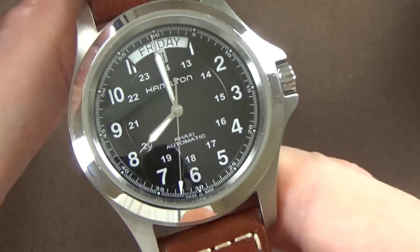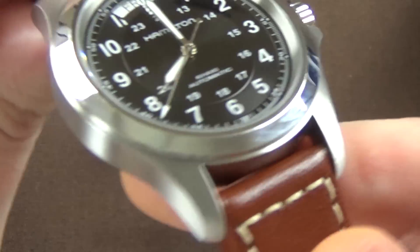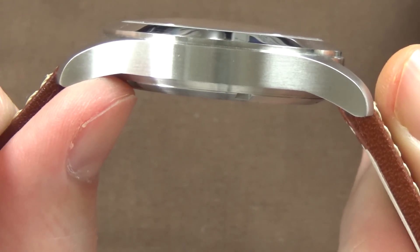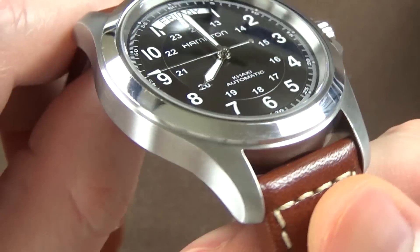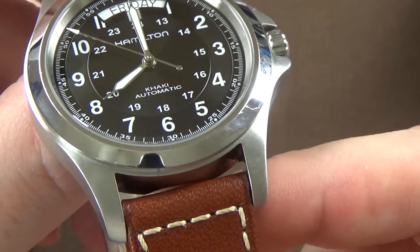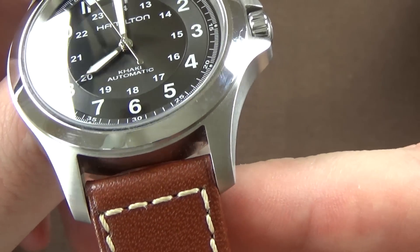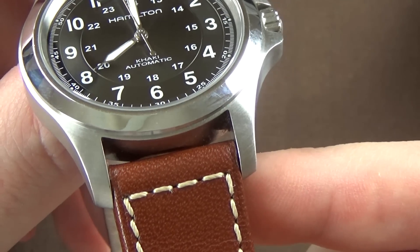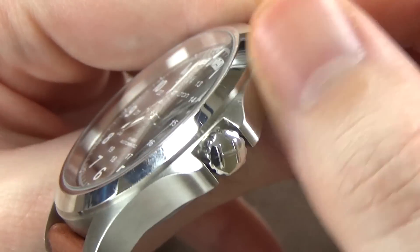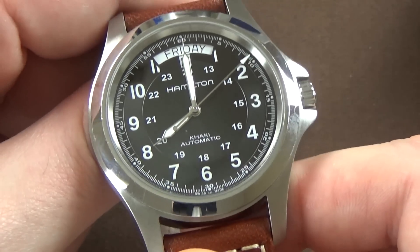Now, the quality of the case. There's a really nice brushed finish — probably one of the nicer brushed finishes on an affordable watch I've seen. When we're talking sub-$400 to sub-$500 watches, I don't think I've really seen any with brushing as good as this.